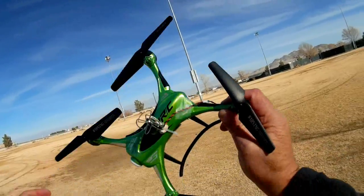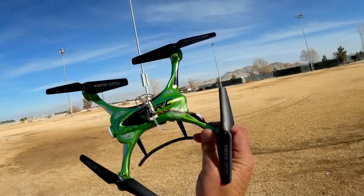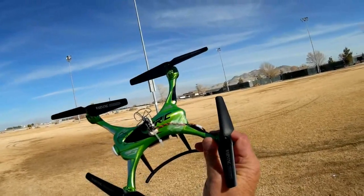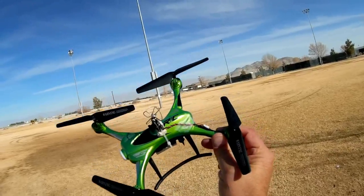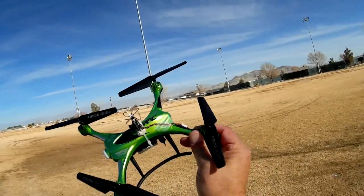I want to try this on the JJRC H31 — a very maneuverable little quadcopter. If you put an FPV camera on it, you can almost race the thing. We're going to try that out today and see how well it performs. I hope you enjoy this flight.